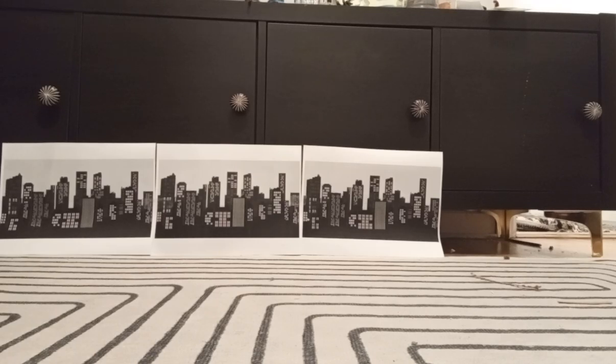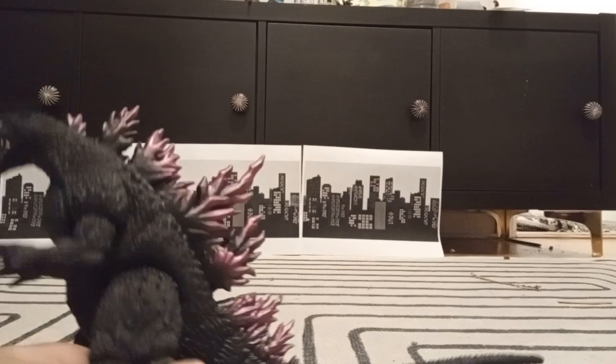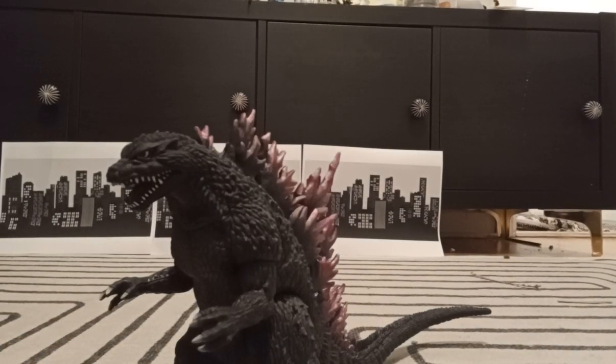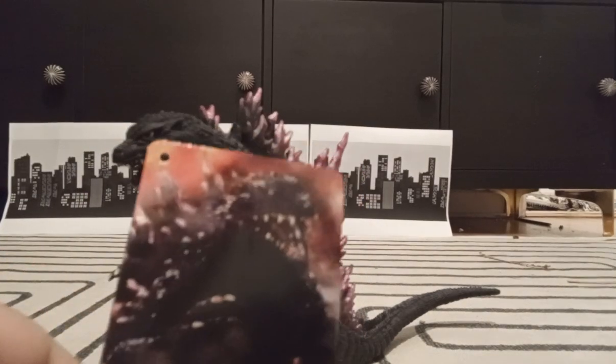Figure review, something we haven't done in a while, and this is gonna be a good one. Bandai Godzilla 2000, aka Millennium Godzilla. Don't worry, I saved the tag.